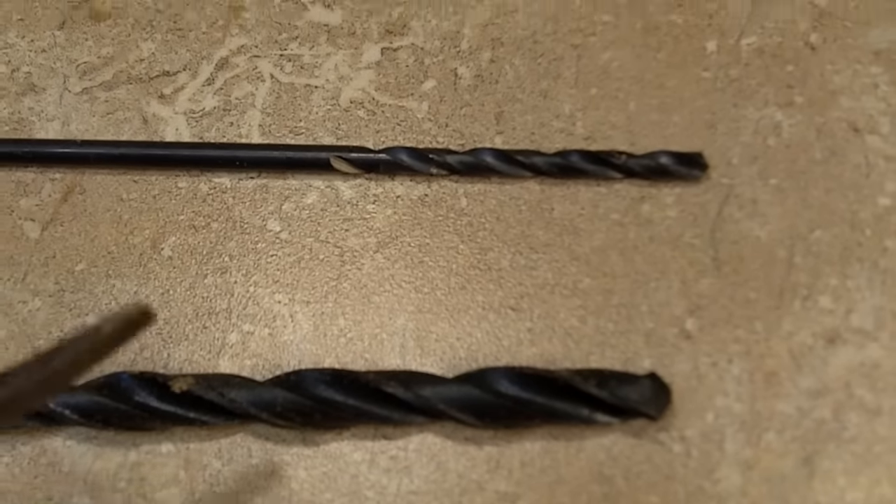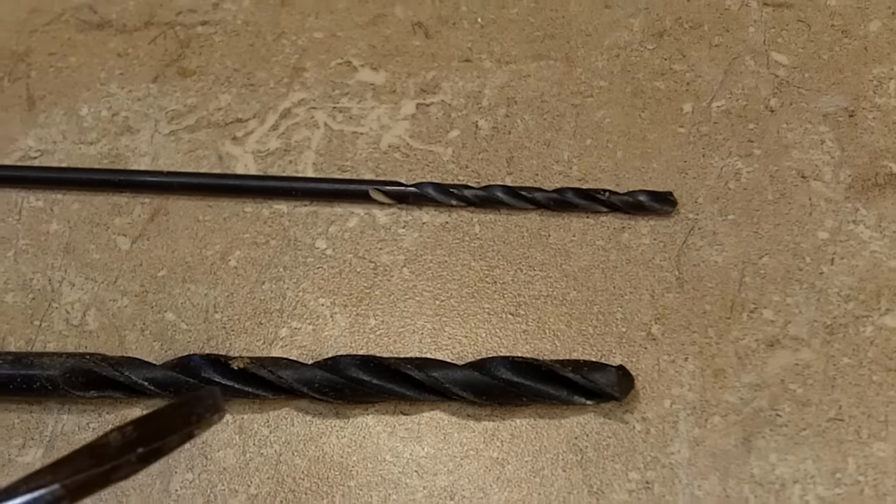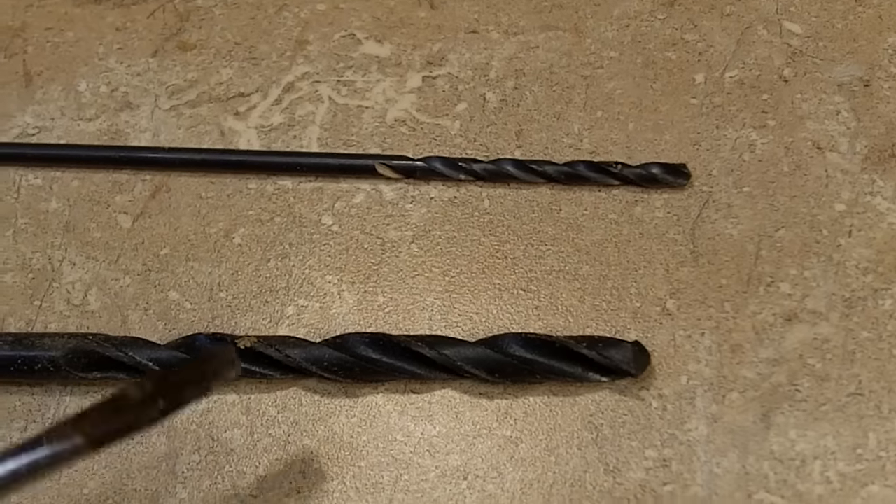These last two drill bits are just common household drill bits — nothing really special about them. They're just a good general purpose bit.